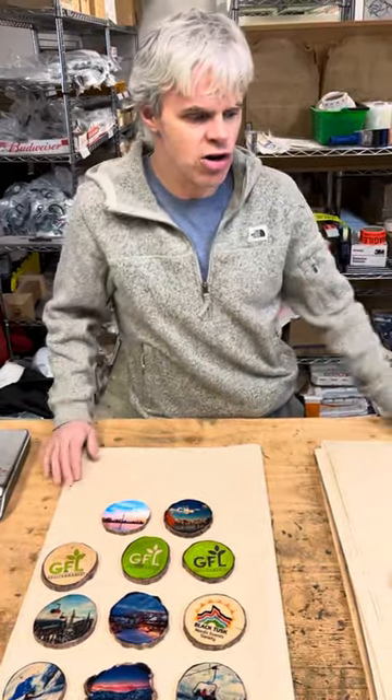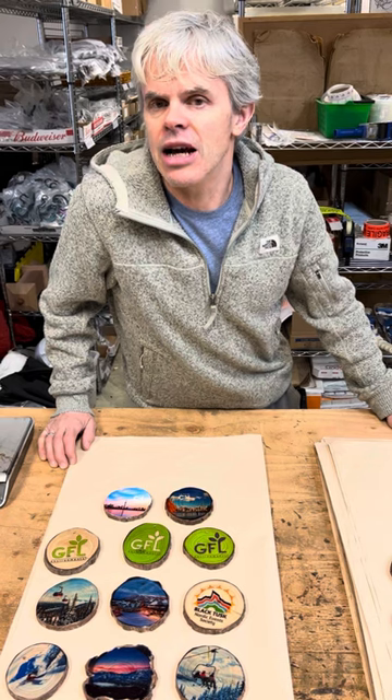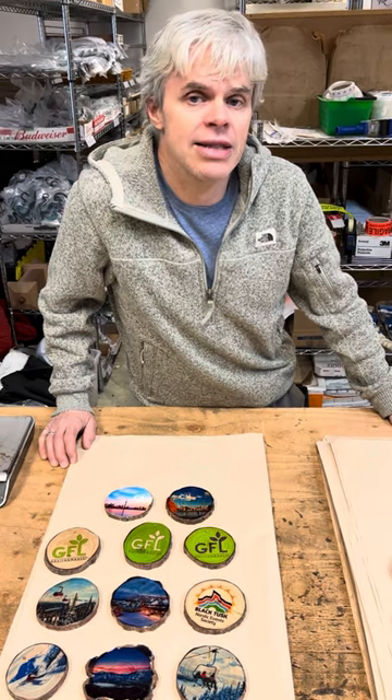So there you have it — that's our new ones. Any questions, don't hesitate to drop us an email at info@bearhillstudio.ca. Check out our website at bearhillstudio.ca as well, or give us a call at 604-894-1556. Thanks for checking in.